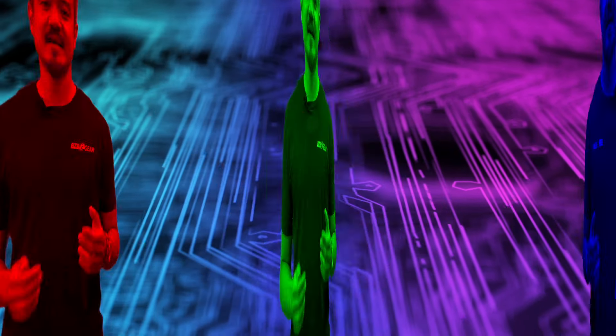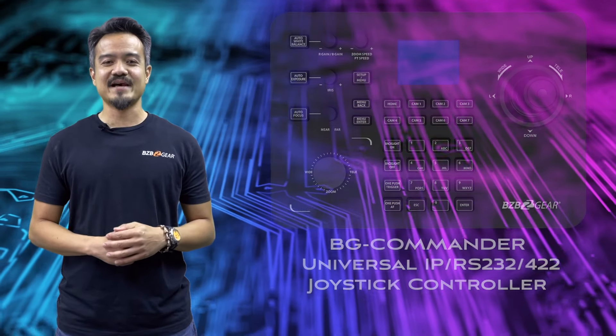Welcome everybody and thank you for joining us today on BZB TV. My name is Joel. Today is the perfect episode to tune into because we will be showcasing our PTZ joystick controller that can control both IP and serial controllable PTZ cameras. It is the BG Commander.